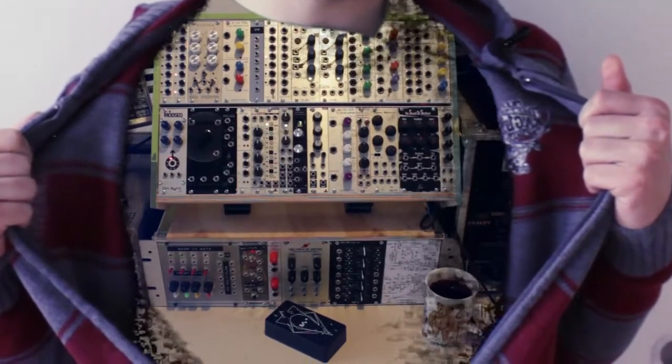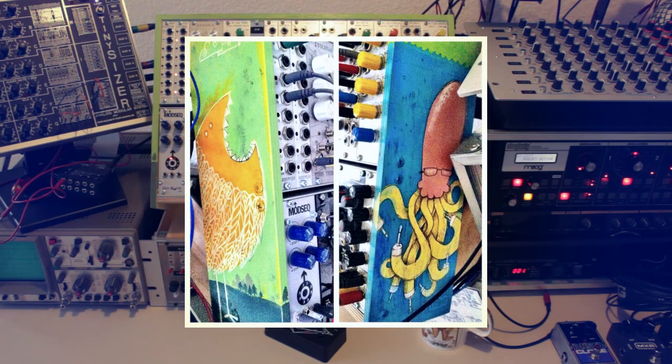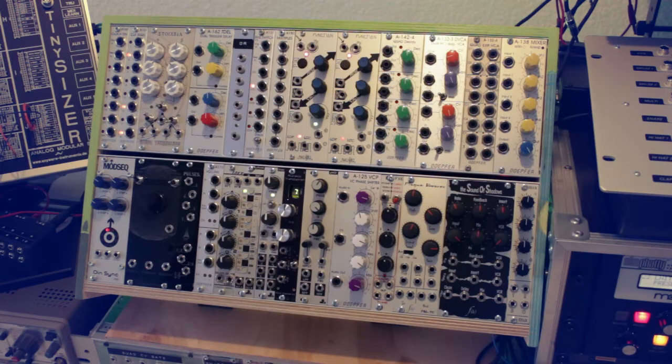Hey everyone — YouTube tells me only 7.2% of my viewers are women, which I plan to change. I think everybody likes to see a good rack, and I've worked on mine quite a bit recently. I started with a two-row DIY case built from a Döpfer DIY kit, painted by Le Bide here in Cologne — check the description for his link. In this video everything is unpatched; I'll just show you which modules are in my rack. Check the description for time codes to skip to a specific module, or leave a comment if you want me to go deeper on anything.